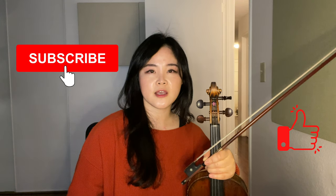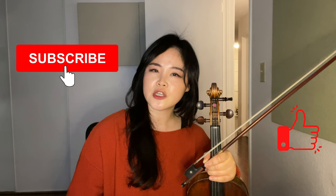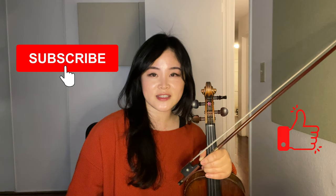Thanks for watching. If it was helpful, please press the like button. If you have any questions and requests, please leave a comment below. I'll see you in the next video.